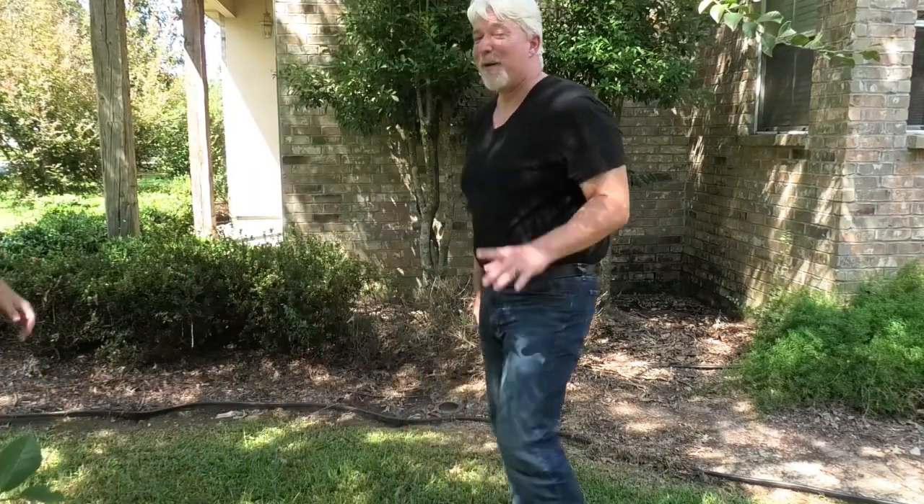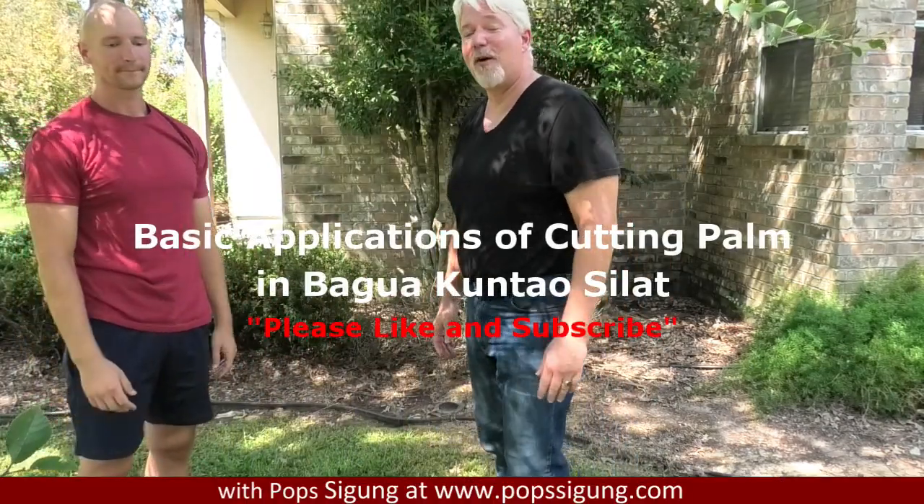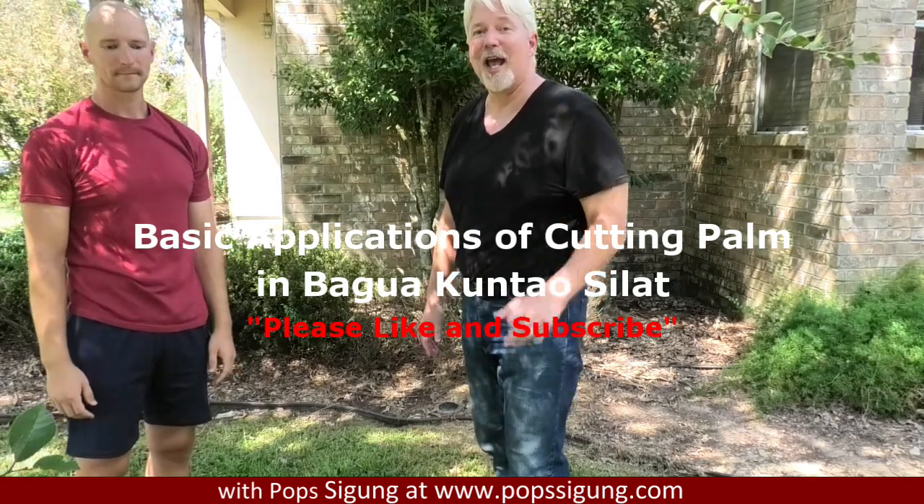Thank you for joining me for basic applications of cutting palm in Bagua Kuntao Sealot. I hope to see you again soon. Thank you.